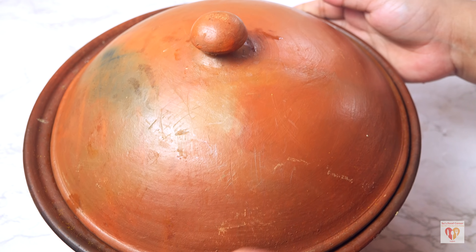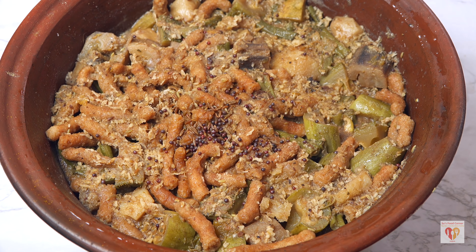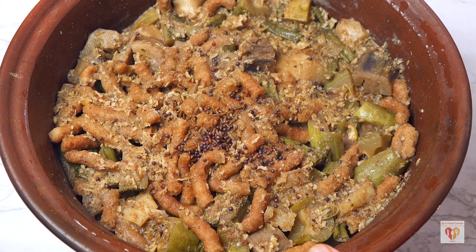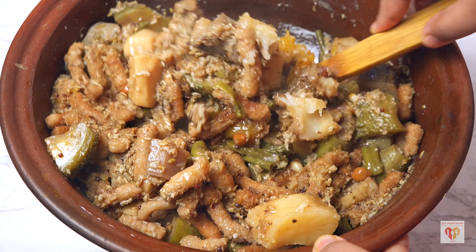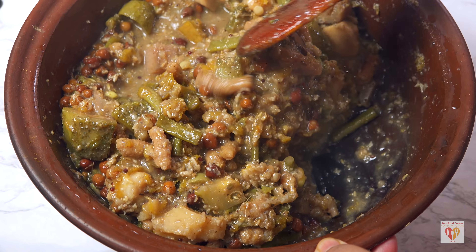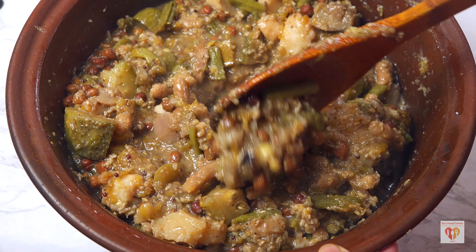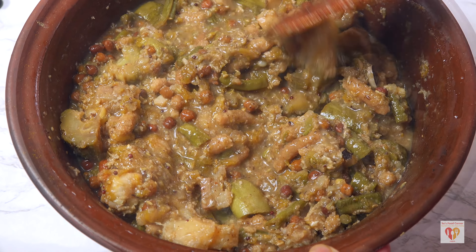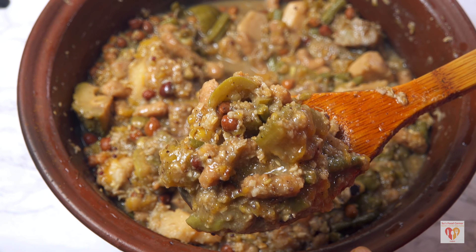Next is mahura, or temple-style mixed vegetable. I have an entire video on this recipe. The basic difference between besara and mahura is that in besara we use mustard paste, while in mahura we give a typical flavor using whole spices and add black gram — kala chana. The mahura is also ready.